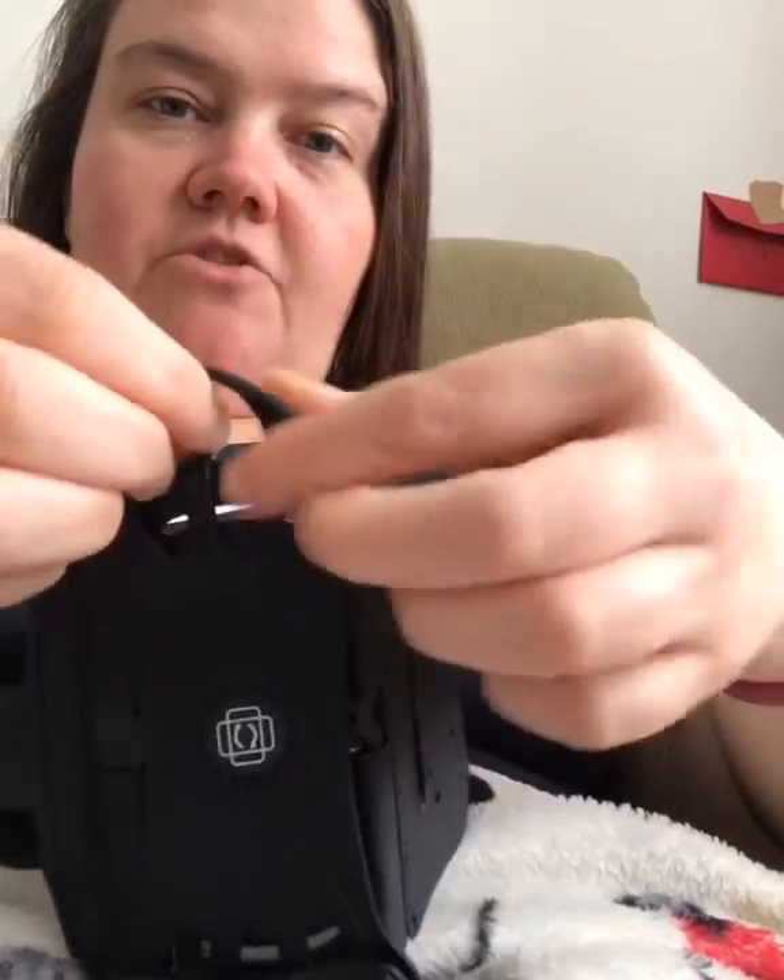Hey guys, so I got this armband. I have pretty big arms, even though I've lost some weight. This is actually an armband that holds my phone — it's really easy, you just stick your phone in here. The main thing is that it actually fits and it's comfortable on big arms, so I'm going to show you guys.